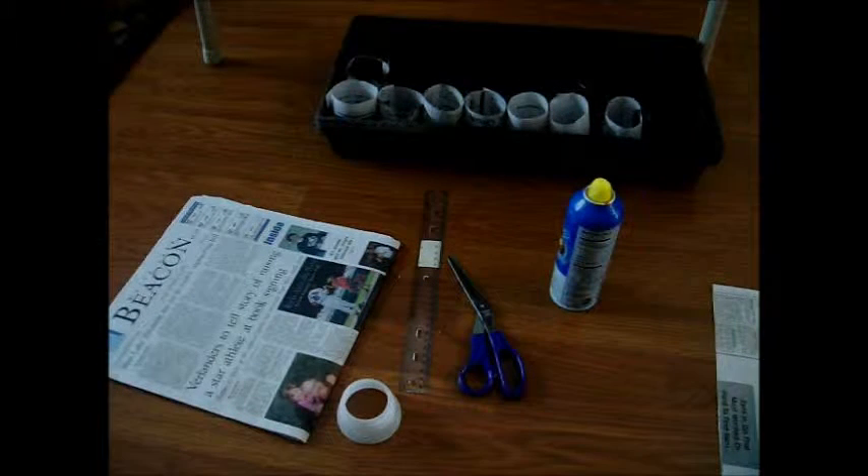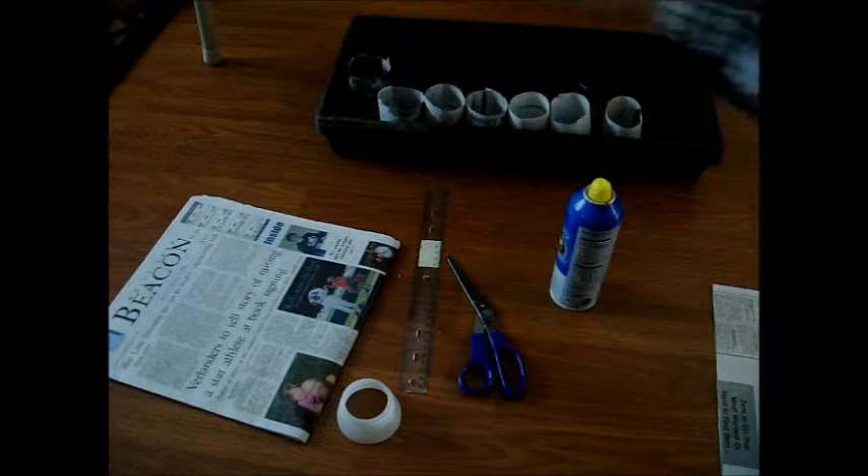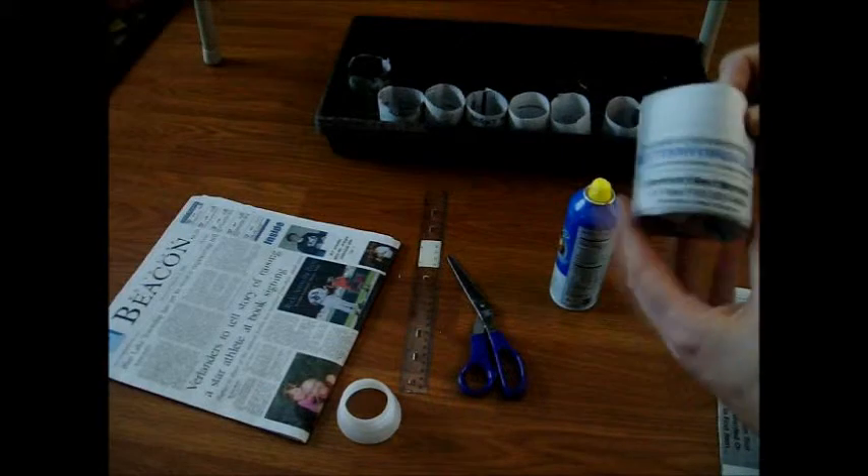Hi friends, I'm going to show you how to make newspaper pots for seedlings. I've never used these before but I've heard great things about them, so I'm going to try them this year.